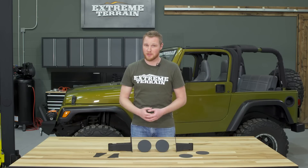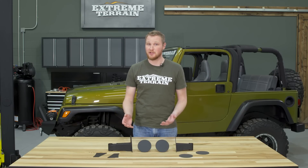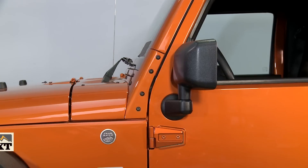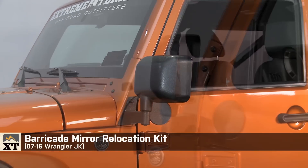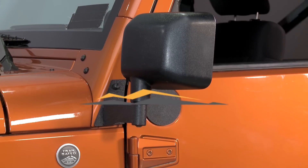This kit is priced really fairly for what you get. Between the gaskets, the block off plates, your choice of finishes, and the adjustability of the passenger side mirror, I think you get a lot of features and it's definitely worth the price. So if you want to stay both legal and safe when driving without your doors on, and you're somebody who either doesn't mind losing the power functions of their factory mirrors or doesn't have them to start with, I think this is a really nice kit that saves you an extra step every time you take the doors on and off. So that's my review of the Barricade Mirror Relocation Kit fitting all 2007 to 2016 JKs that you can find right here at extremeterrain.com.